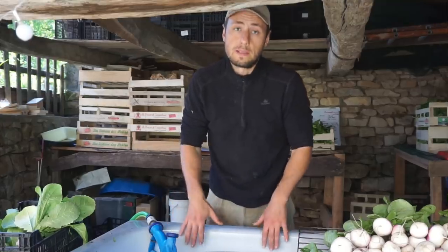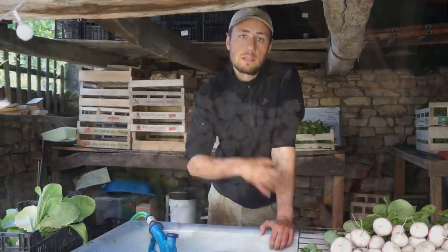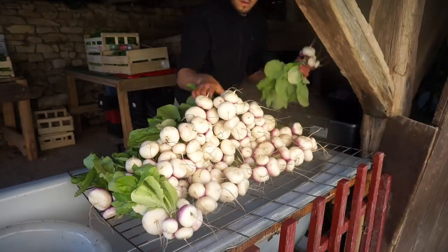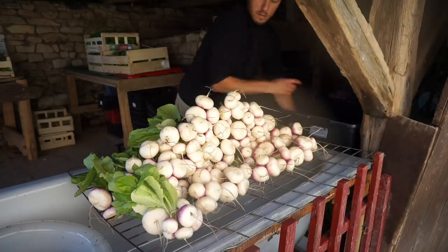After finishing up the cleaning, we place the crops in plastic bins or directly in their final packaging and store them in our cool room. That's the process we follow from harvest to processing. Now let's get back to the high tunnel, clean up the beds, install the drip system, and plant some tomatoes.